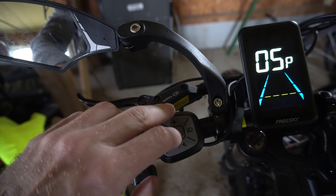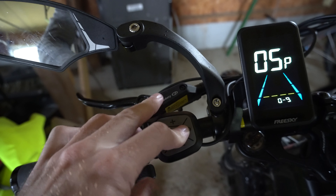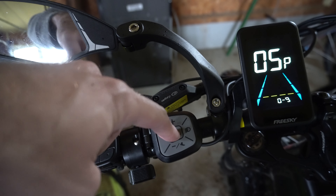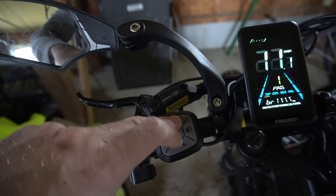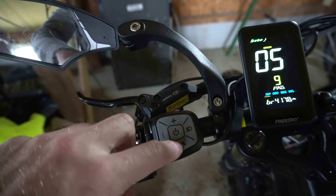Bump it up to 9, then go to the top and restart your bike. Press the actual power button — not the light — and turn it back on. Go through the plus levels and you can see 9. You're good to go with 9 levels of pedal assist now.